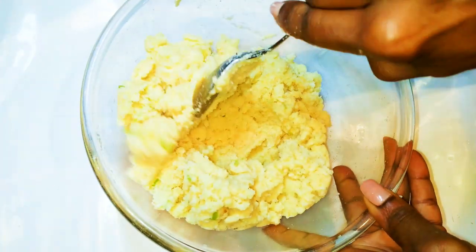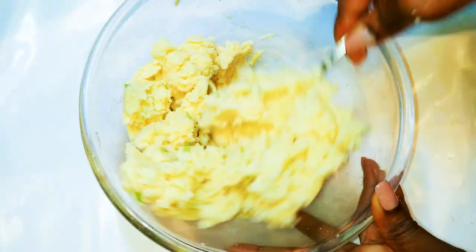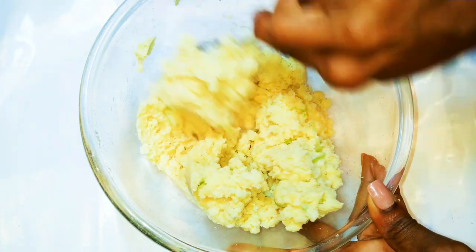Hey, hey, hey! Welcome back to my channel. So as you can see from the title, today I'm going to show you one of my favorite dishes.